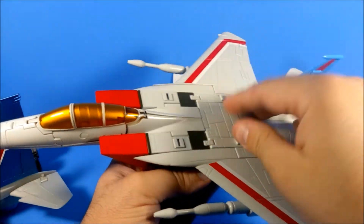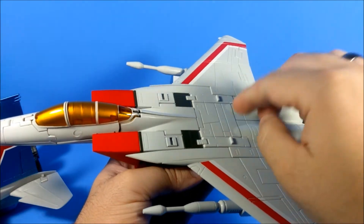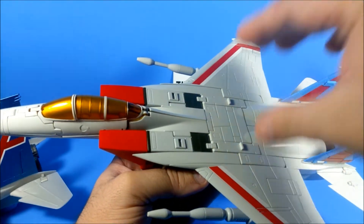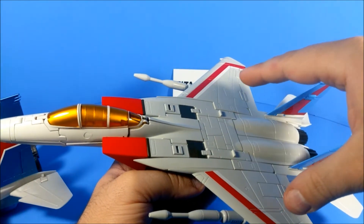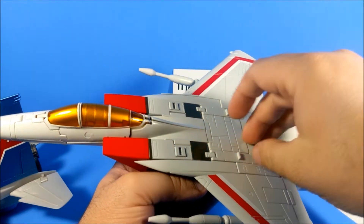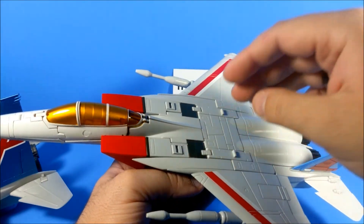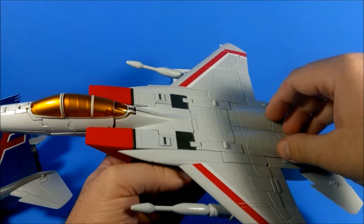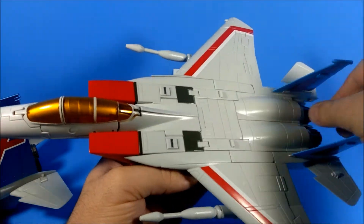You can see where design focus goes in different figures. With the Combaticons I've been reviewing, Zeta Toys clearly put all their focus in the vehicle mode and then the combined mode — robot mode feels like an afterthought. With this one, their focus was definitely on the robot mode and specifically on posability.